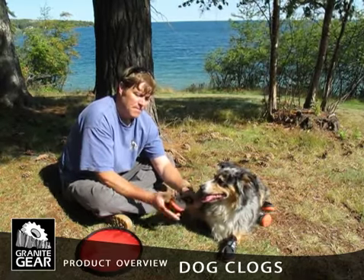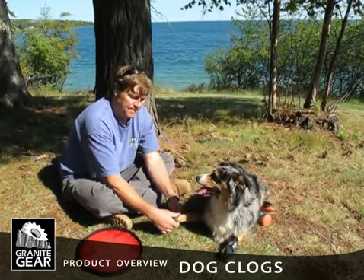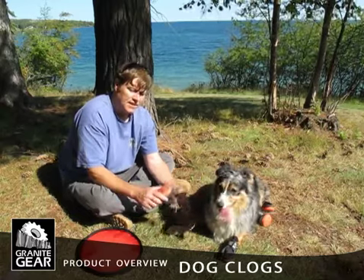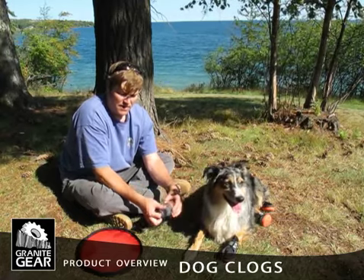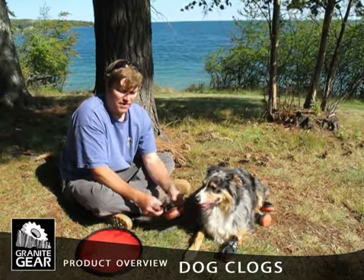They're a molded foam bottom with good grip on them. Just belt and wrap around her paw and slide off. You can see the print that's molded into them. Fleece on the top, High Tenacity Cordura around the outsides, and a reflective strip.